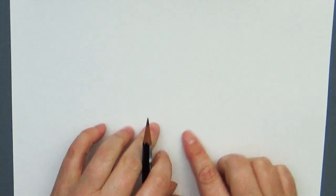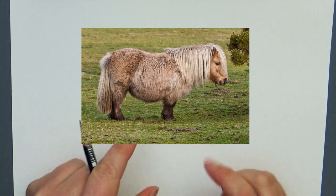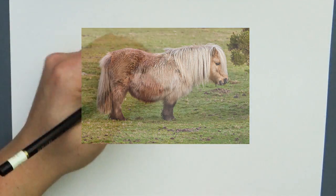I'm actually going to put the reference photo of the pony I was looking at right here so you guys can take a peek. He's super cute. He has stubby little legs, so let's take this drawing and change that into kind of a cartoon character pony of our own.